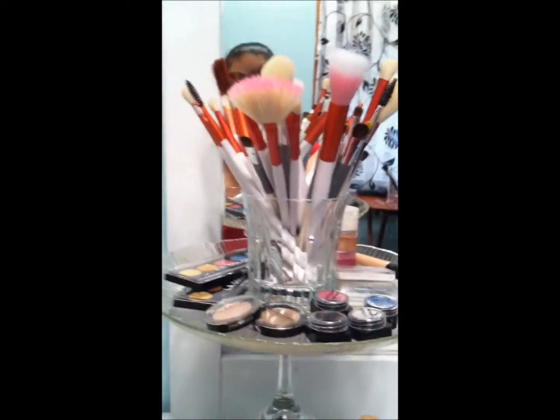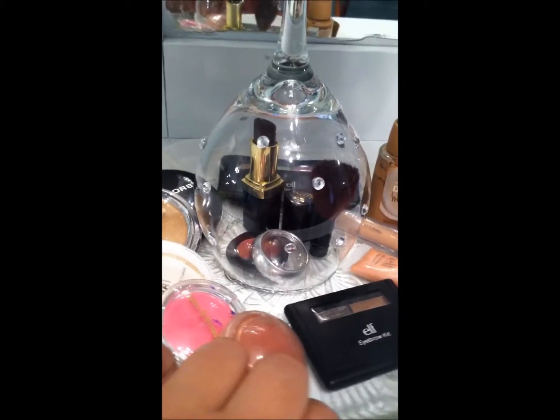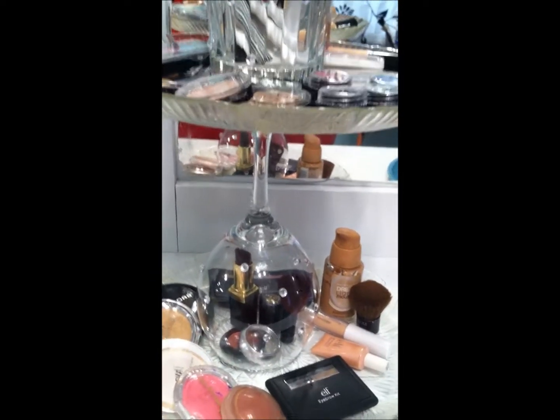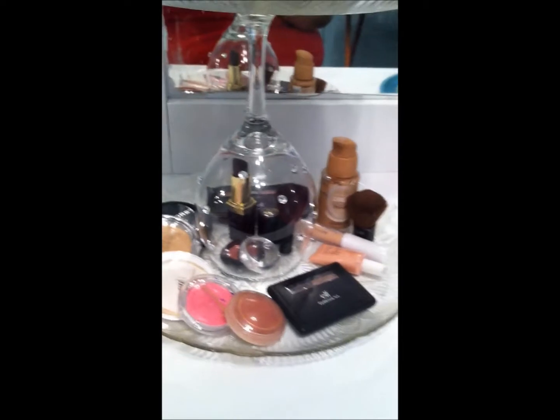That's the finished product — this is how I'm going to display my makeup. You can use any color plates, a smaller dish on top, make it higher or smaller, paint it pink, blue — anything. Decorate it any way you want.